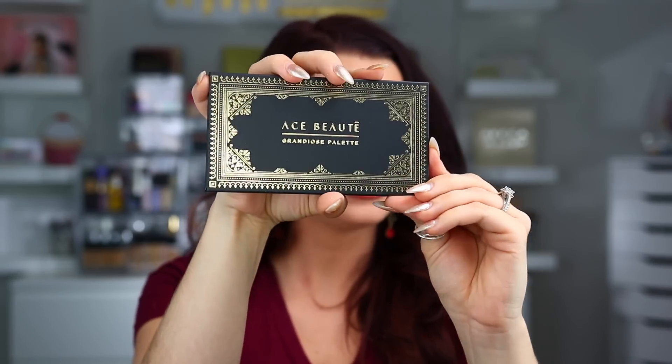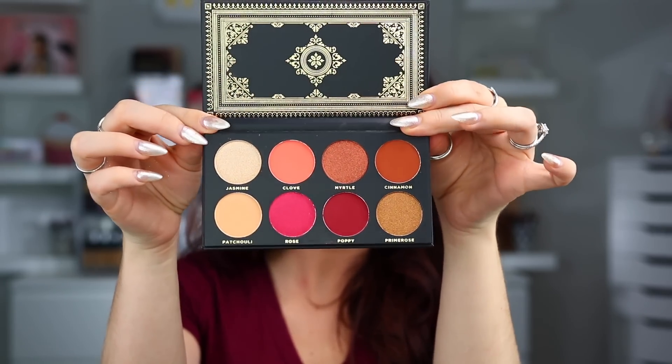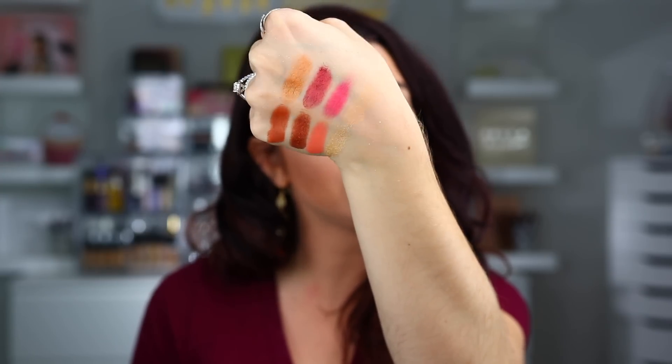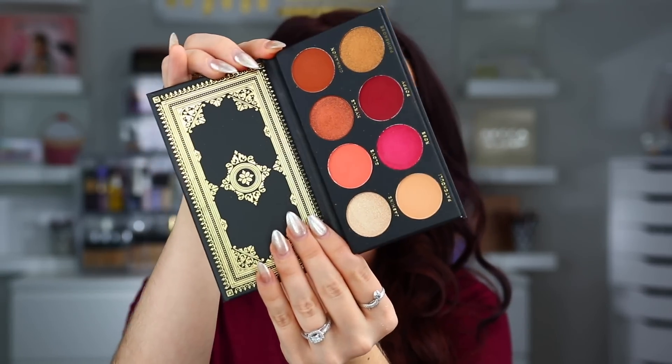The last thing in here is our palette this month, and this is from Ace Beauté — the Grand Elise palette. The packaging looks really nice, and this retails for $24.99. This looks really, really pretty inside. I've never tried anything from this brand before, but I actually love the tones of this palette. It's like a warm palette, but then you have a couple of pinky peaches in there too. Here is a swatch of all eight shades — they seem to be swatching really, really nicely. I'm especially excited about that gold shade. This is a $25 palette and I'm excited to try something from the brand.